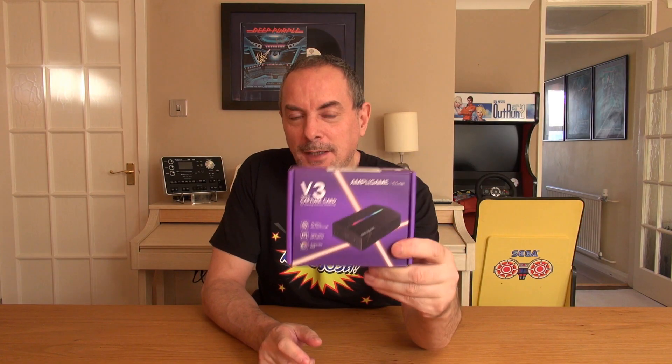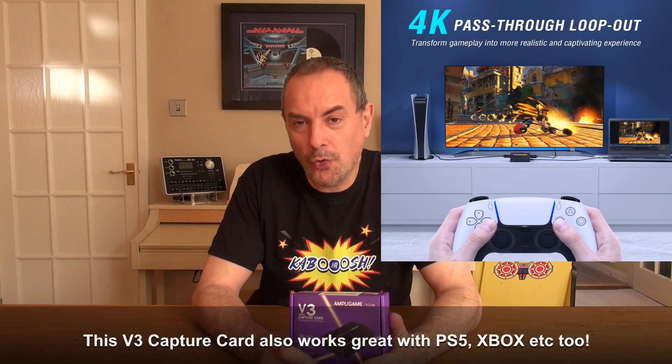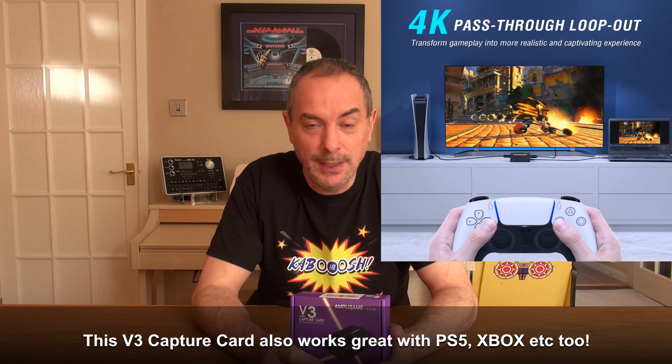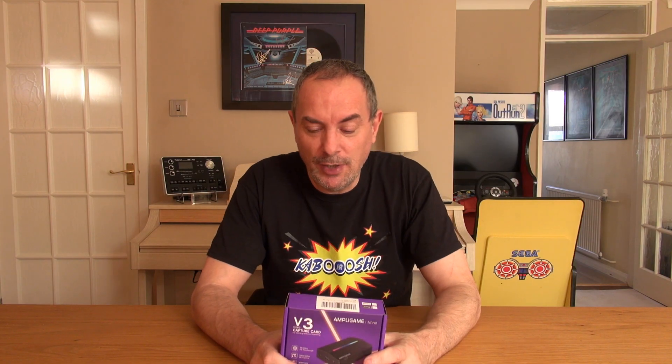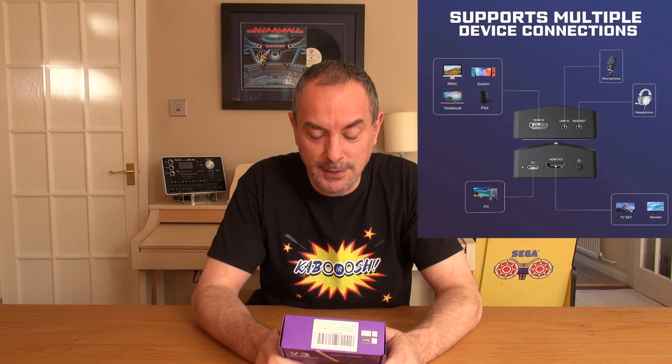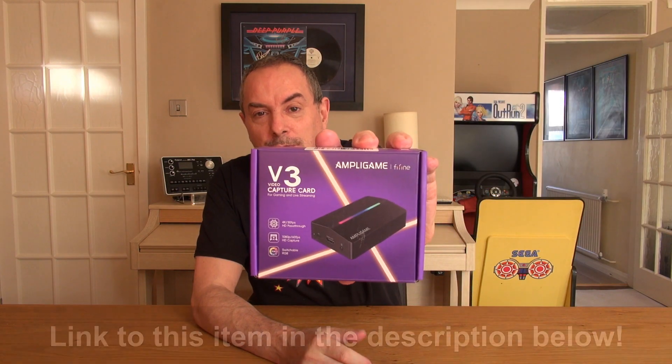A lot of people out there want to capture their game footage but are on a budget, but they still need accurate and decent results. This is where something like this can come into play. Now if you're using something like a PlayStation 5, you can actually use the inbuilt recorder on that and then use ShareFactory to edit and make a video. But what if you're using something like a Nintendo Switch or a Nintendo Switch 2 that doesn't have that facility? This is where something like this is really, really useful — and obviously it works on other devices too. This is a V3 capture card from Fine Fine.